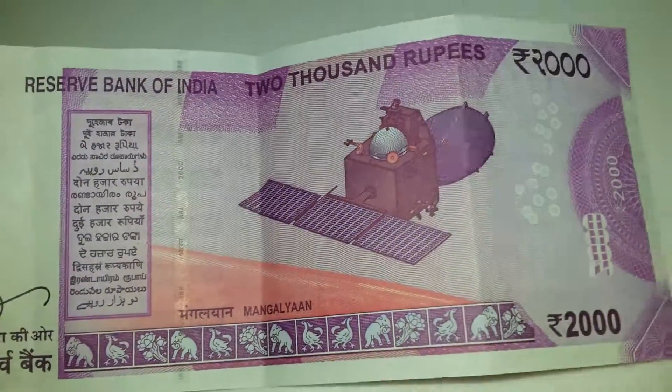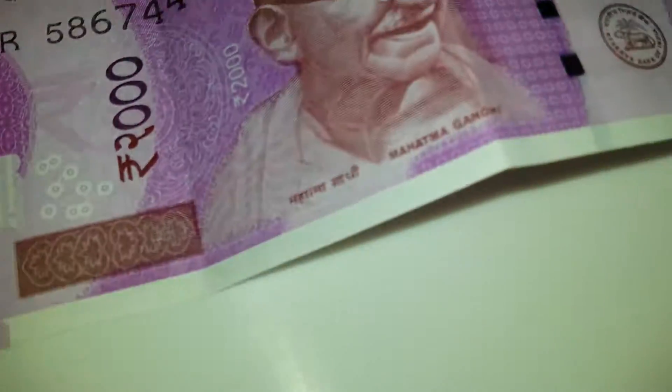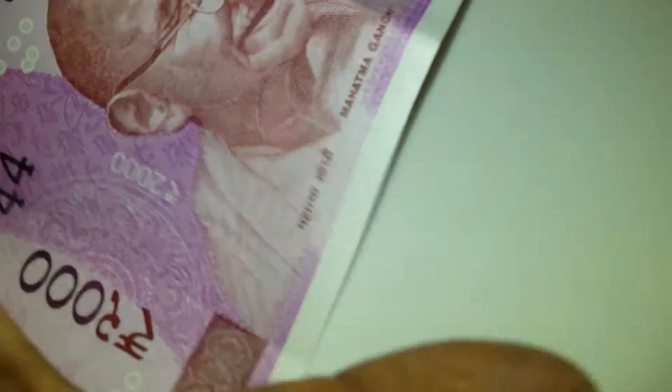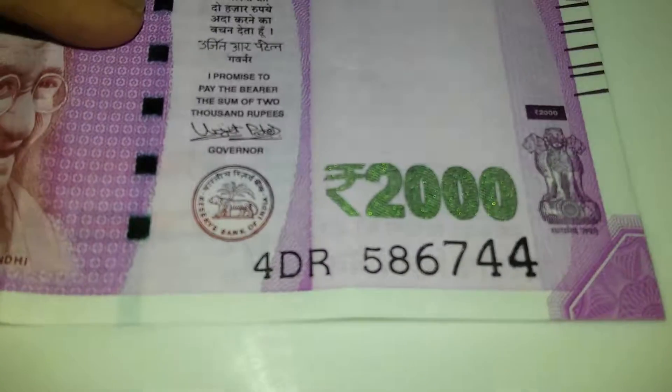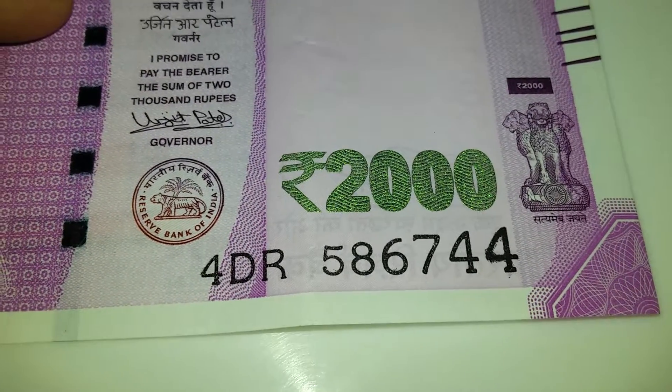This is the 2016 pink 2000 note. You can see this is the error I'm talking about — the color difference you can see.